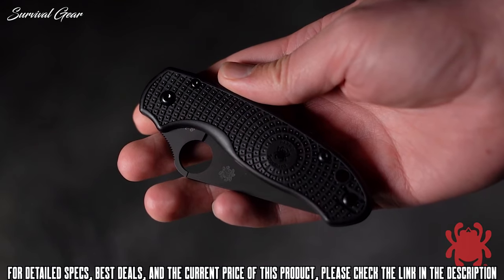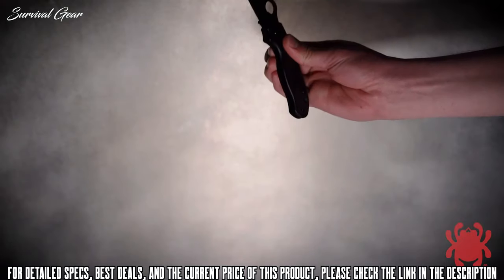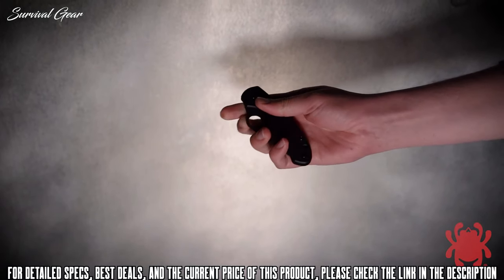To complement the blade's finish, the screws and reversible deep pocket carry clip on its injection-molded fiberglass-reinforced nylon handle also sport a non-reflective black coating.